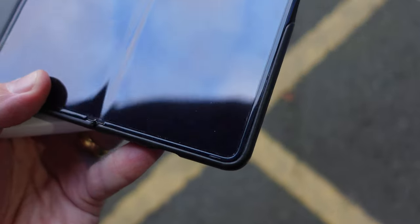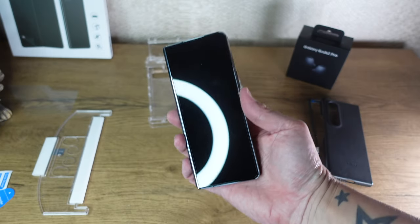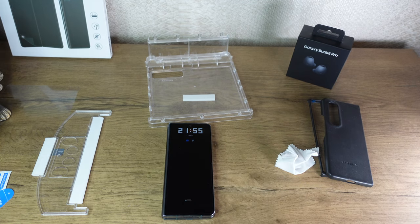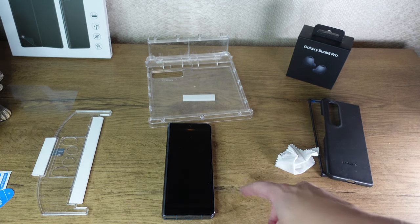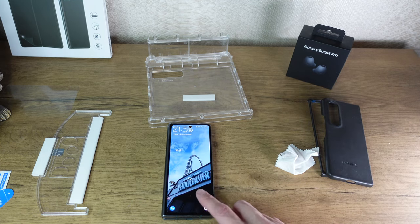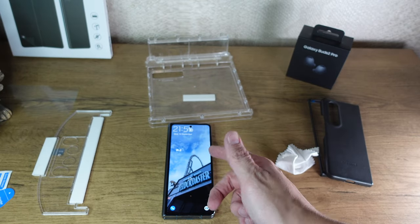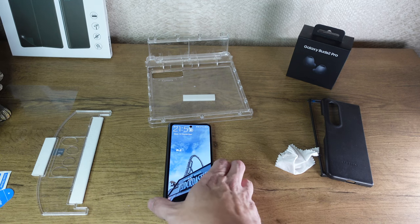But then unfortunately because you've used your finger, you've then got to give it a wipe over, which is not ideal. I've already got the film one on the front, so I'm not gonna fit the Whitestone Dome film one in this video. I am gonna fit the hinge because I've already fitted the Samsung film - it's exactly the same film, so I've already gone ahead and done that. If you wanna watch that video, link right here. But I am gonna fit the hinge protector.